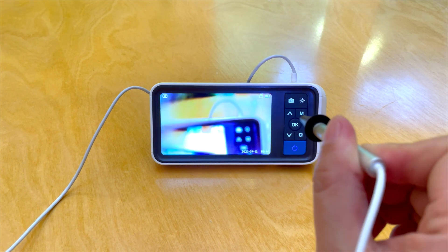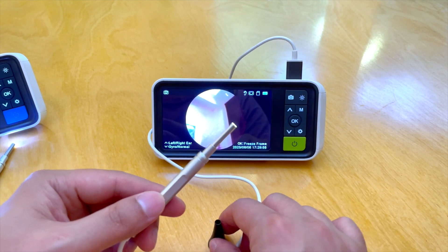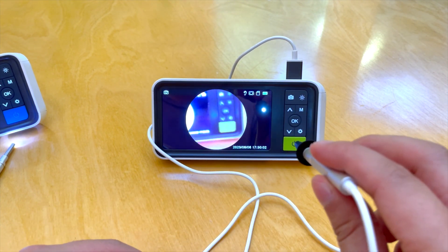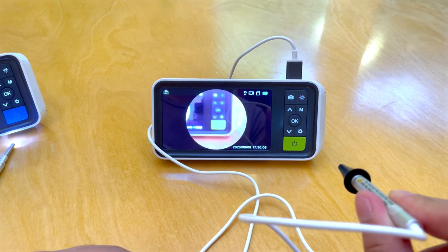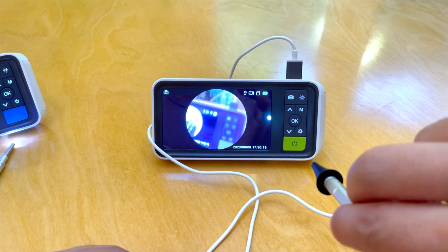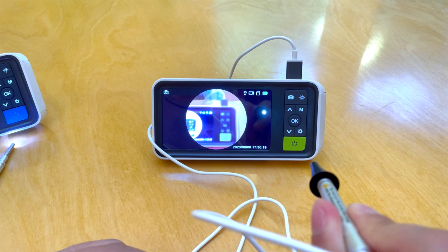The latest generation of digital otoscopes now includes gyroscopic control. No matter which way the camera is oriented, up will always remain up, or at least within a few degrees of true up, as can be shown here. This gyroscopic control eliminates the need for camera orientation prior to use, making the digital otoscope much easier to use.